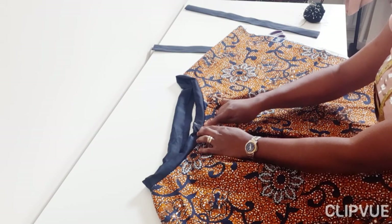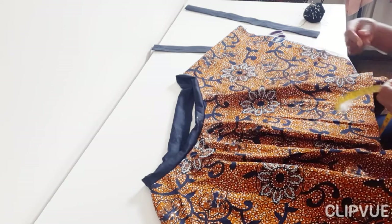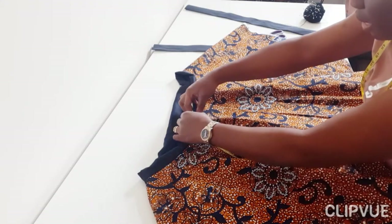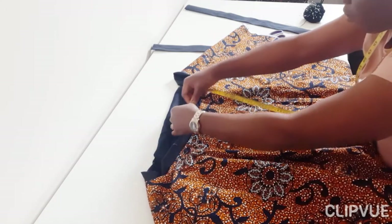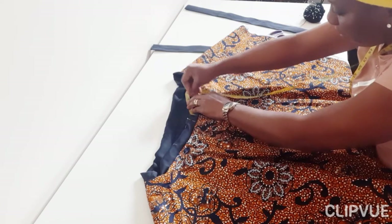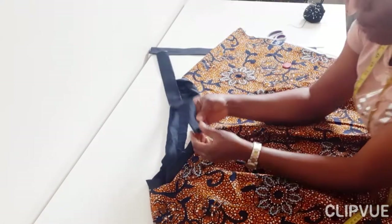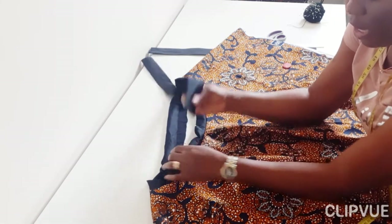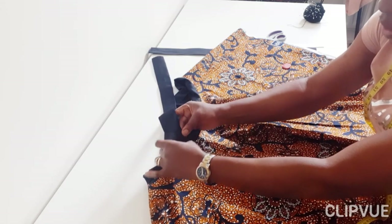I also use a pin because chalk can clean off. I want to decide the width — the distance between the two straps. It can be from three inches in between; if you want it more open it can be four or five inches. From the center, measure the distance you want. Initially I measured about six inches in between, but I changed my mind and made it closer because I wanted it really sassy and didn't want the side interfering with the strap.